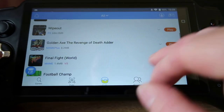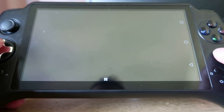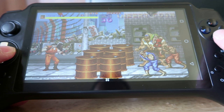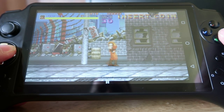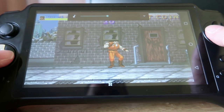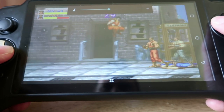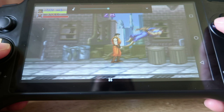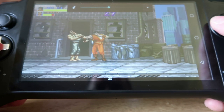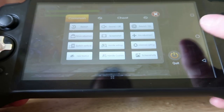Let's have a look at Final Fight, which plays particularly impressively too. It absolutely sounds brilliant — a tad loud but it sounds fantastic even from those small speakers that I sometimes accidentally cover. It looks and plays fantastically well, there's no slowdown whatsoever. This is a top title and the emulation here is really good.